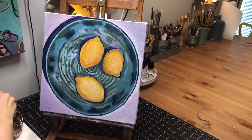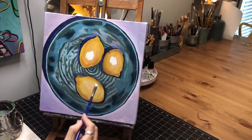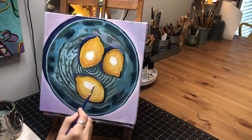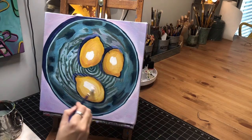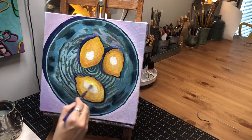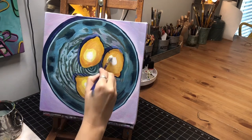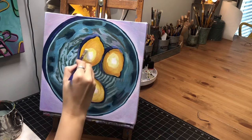Now I'm going to go in and work on the lemons a little bit. Put the whites where you can see it the most — it doesn't have to be exact. Then I'm going to get using this yellow light Hansa and kind of go around that.